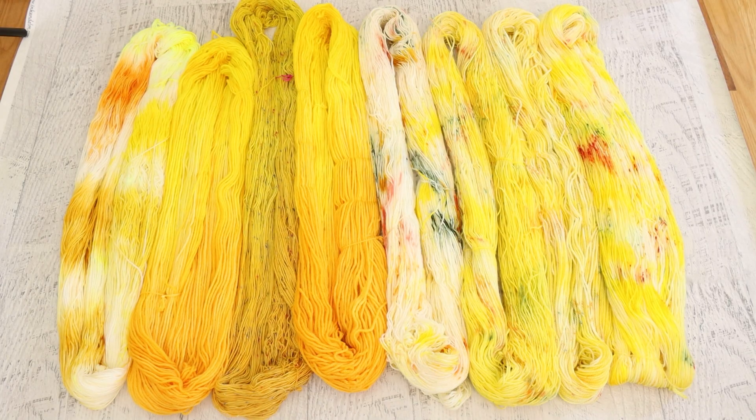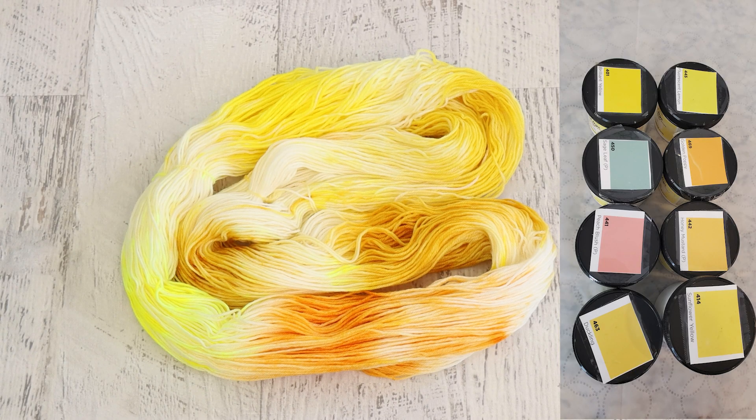Since Spring is here and we're finally getting some warmth and sunshine, I really wanted to pull in and play with yellow and happy sunny colors. And so we did that on five different yarn bases, which I'll chat about as we get to them, in mostly yellow but with some other color accents.